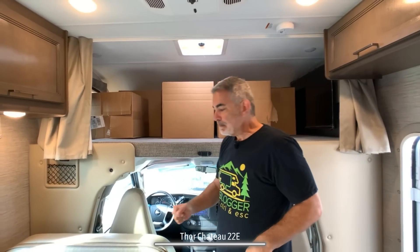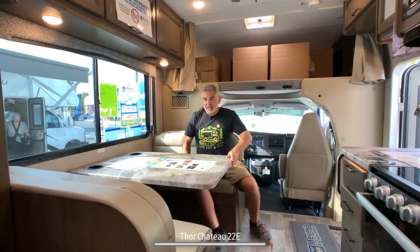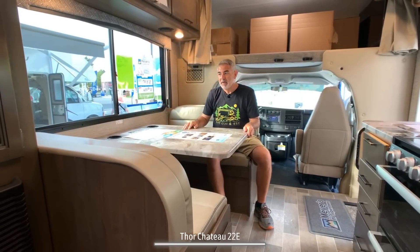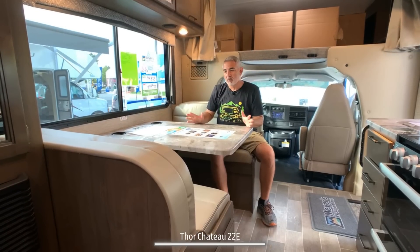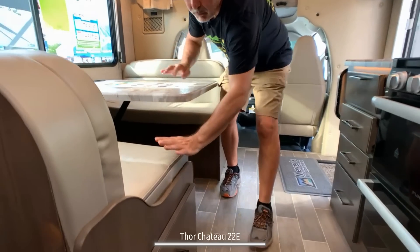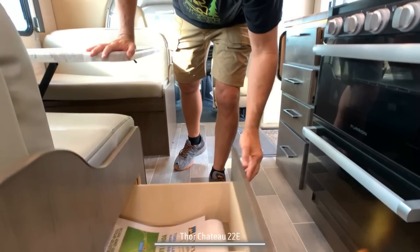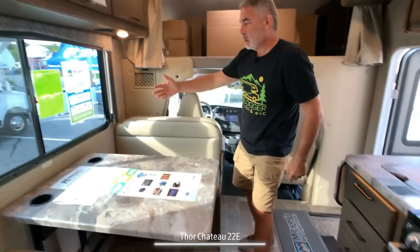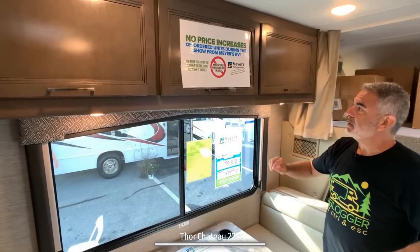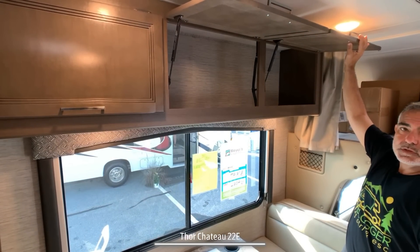The dinette can easily seat four people — very nice and roomy. The table drops down to create another sleeping space for one adult or probably two smaller kids. Underneath one of the benches, there's a storage drawer that pulls out, which is very convenient. Over top of the dinette, there's a nice big window so you can see outside while eating or sipping coffee. Above that, there's a lot of storage space.